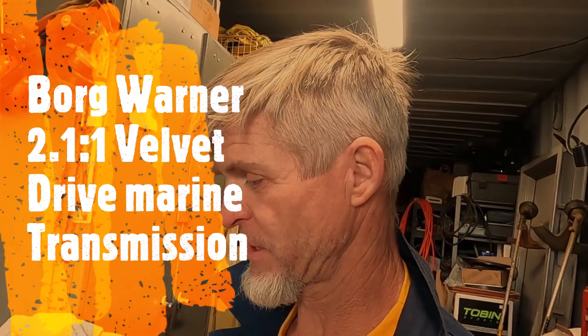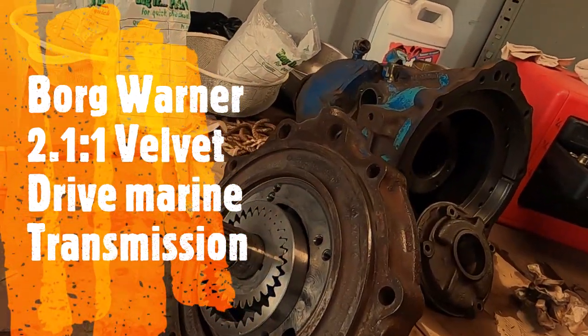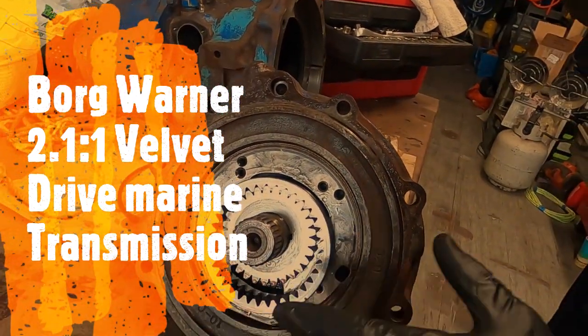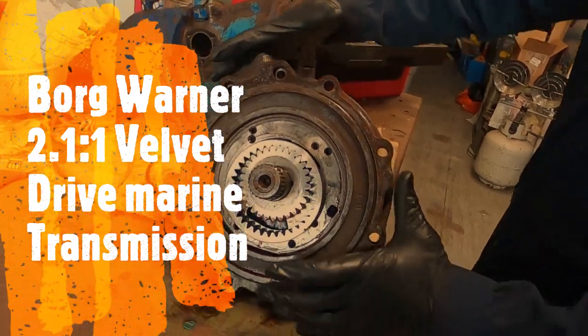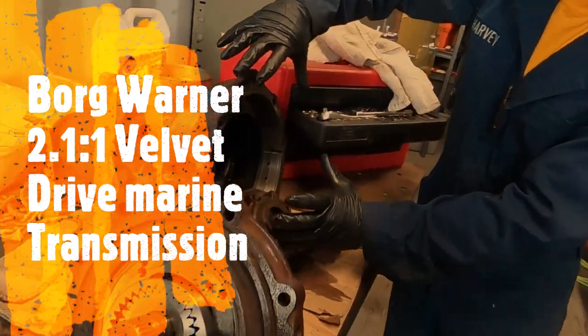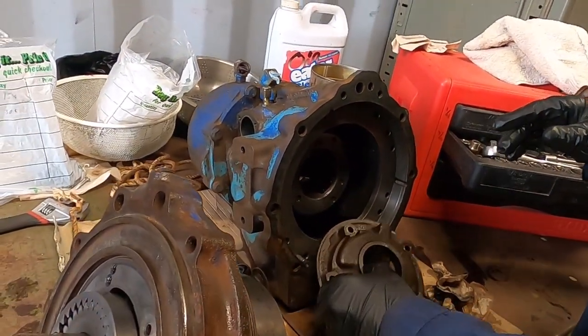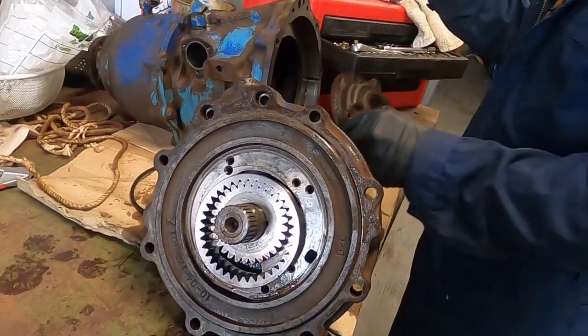I'm rebuilding and overhauling my Borg Warner Velvet Drive transmission for the boat. We're starting to get in pretty deep, and decided to go ahead and video this. What I did first was disassemble and remove the whole unit from here, and then I removed this unit off the face here.